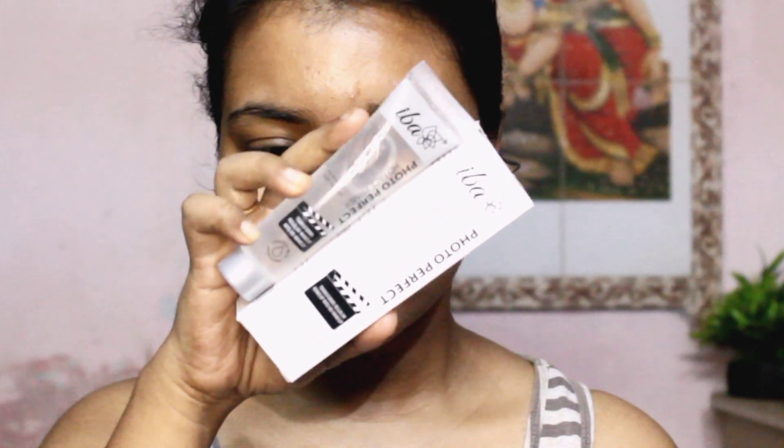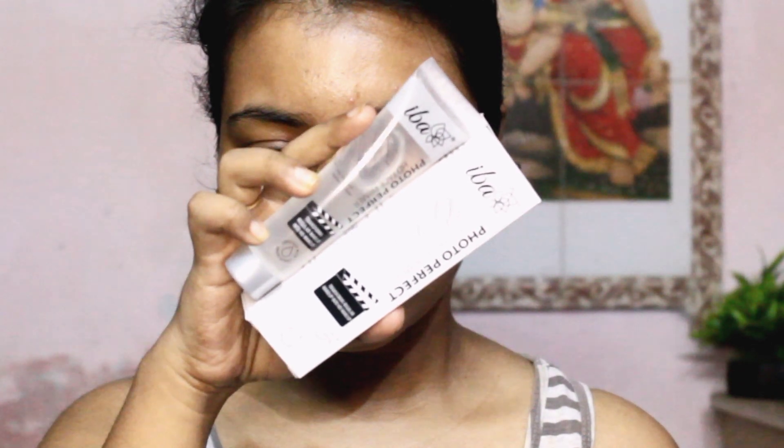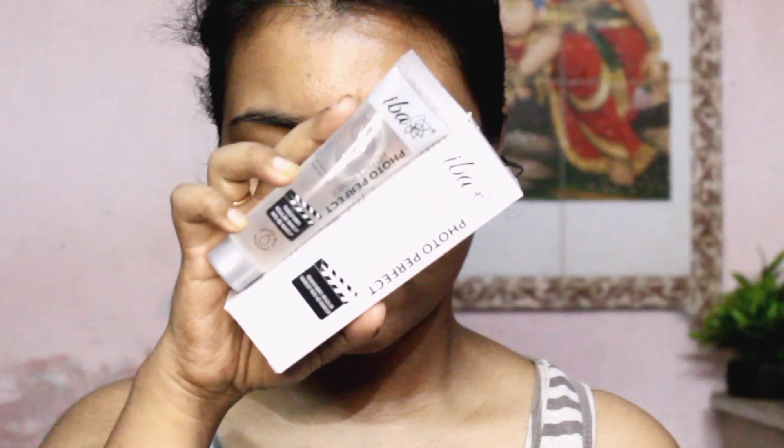Let's start — I'm gonna start with priming my face. This is the Eva Photo Perfect HT Face Primer. It's a gel-based primer and it costs 399 rupees. It claims that it smoothens skin, mattifies skin, fills pores and fine lines, enhances radiance, and makes makeup last longer. I'm gonna take a little bit on my hands and apply where I have large pores, mostly on my T-zone.